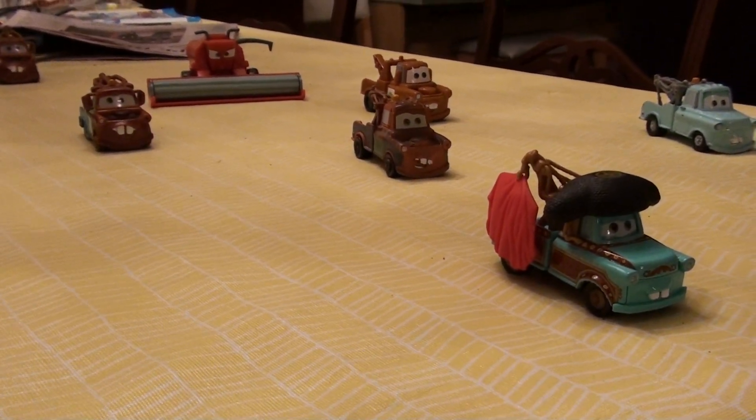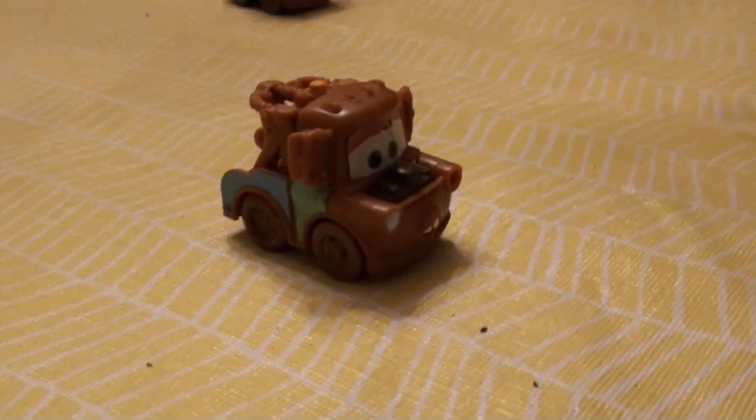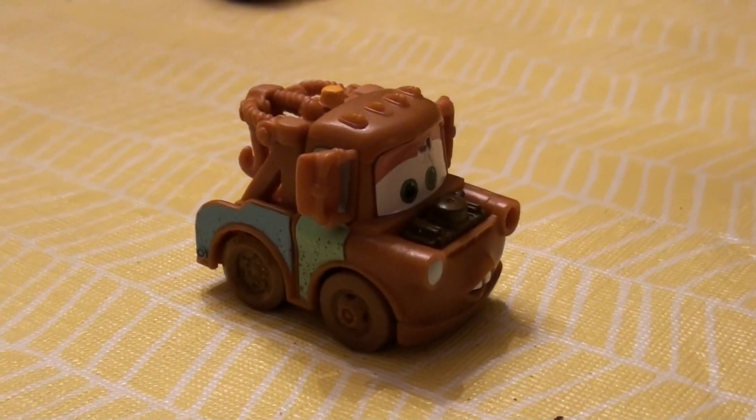Okay, this is our collection of majors. This is my first one. It comes with the Screamin' Banshee.